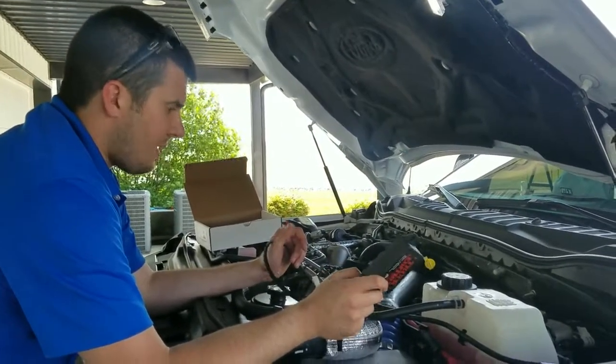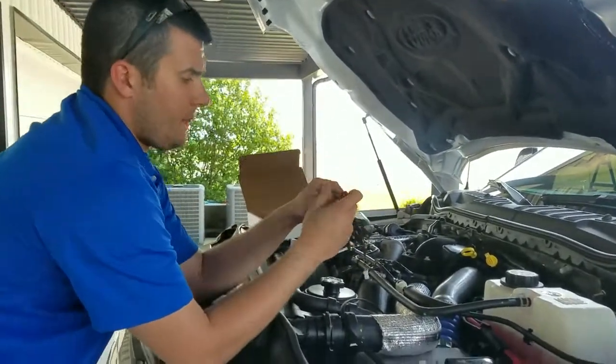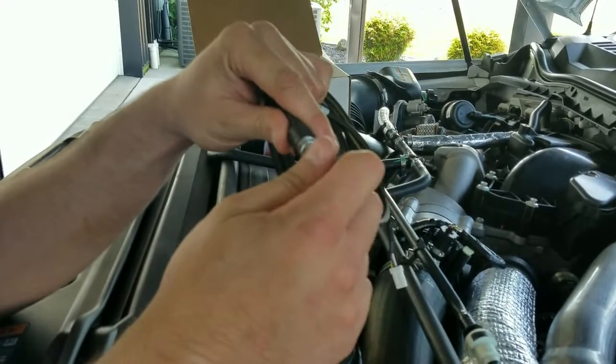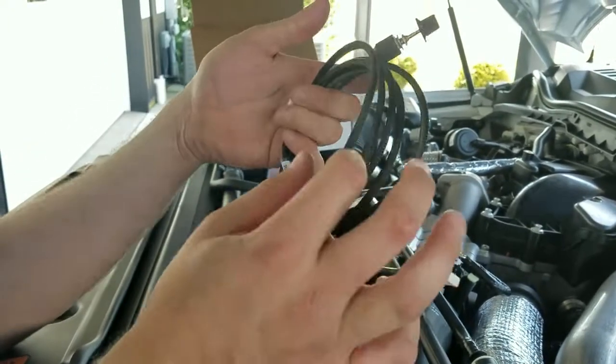We'll go ahead and zip tie this. I want to touch base on the switch as well. The switch is rotary — all the way counterclockwise to stock, then 30, 60, and 90 horsepower settings. You're going to see your best results on the 90 horsepower setting.